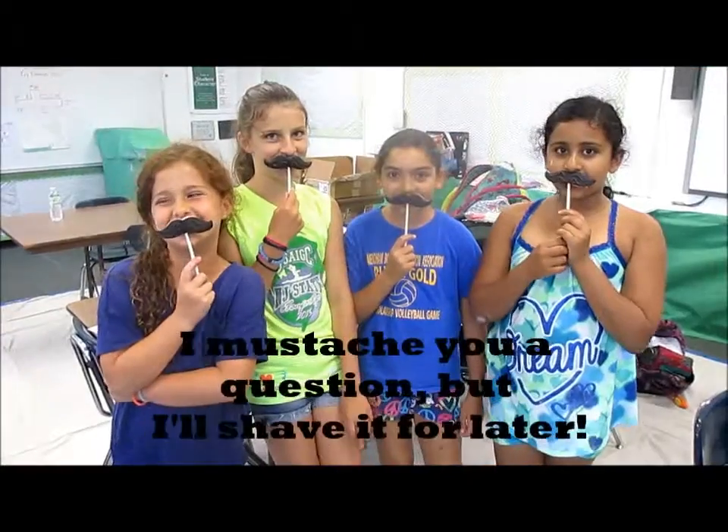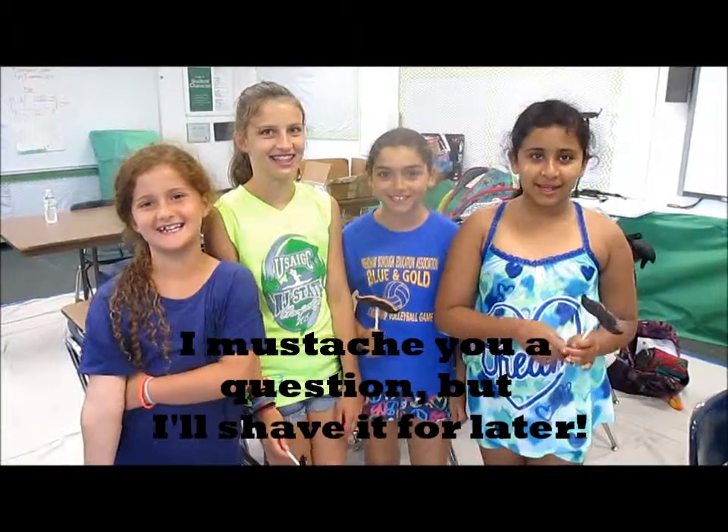And what's your favorite part about baking? Eating it. I'm eating it — ask you a question or I'll save it for later.